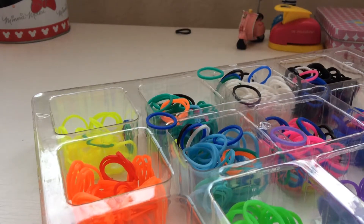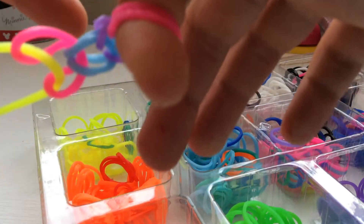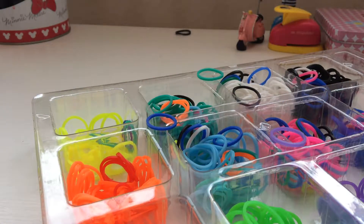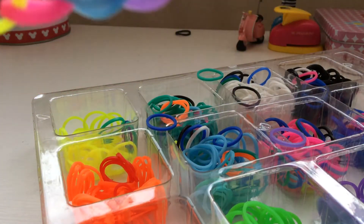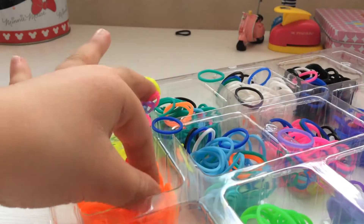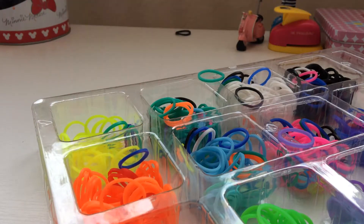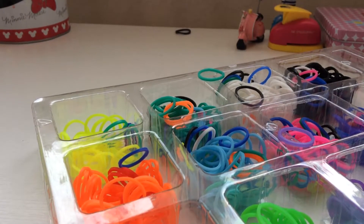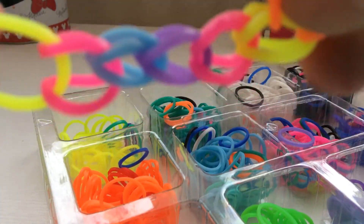And then I pick another one. Wow, it's coming into a bracelet! And then I got another one, and then I get to pick another. So for now it needs to look like this — it's getting good!